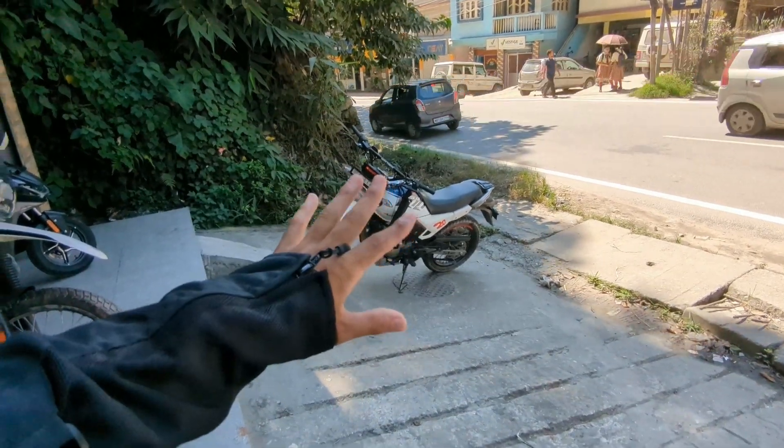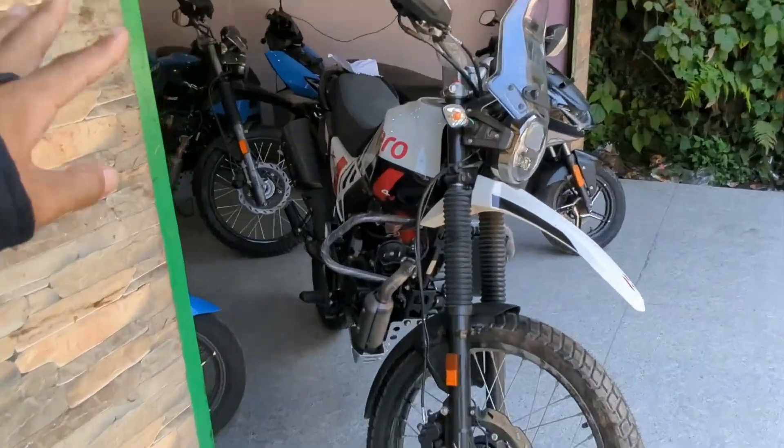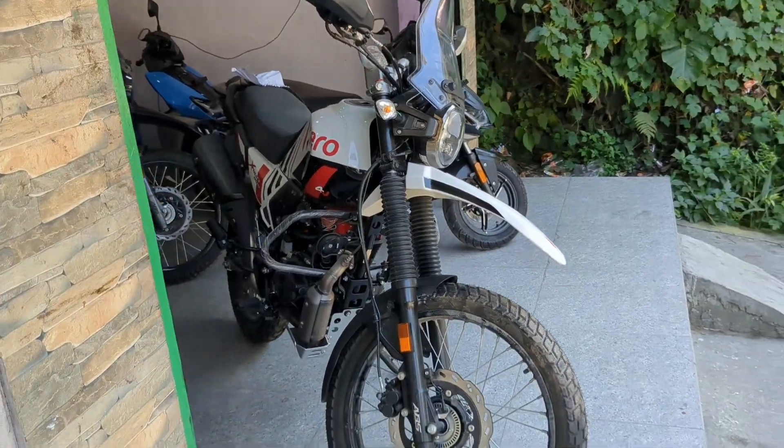Hey, what's up guys, welcome back to my channel, you are watching Rohit KC Vlogs. Today I am going to review — coming from Hero's — the most recommended bike: X-Pulse 200 Pro Rally Edition. This is one of my favourite bikes. This is my normal X-Pulse and here is the Rally Edition Pro Mode.